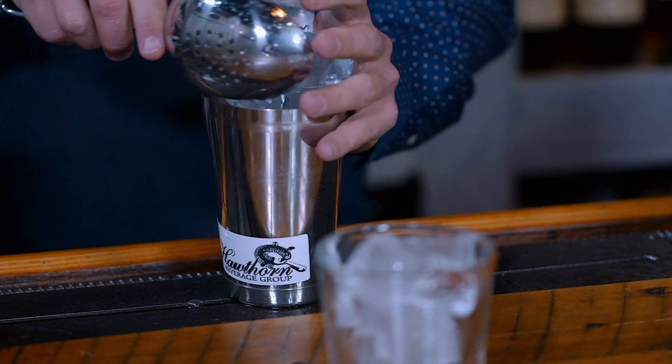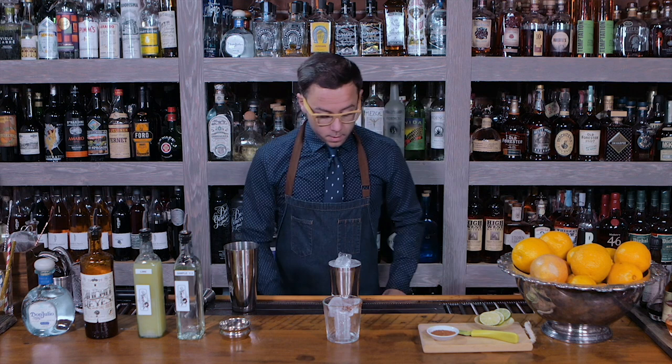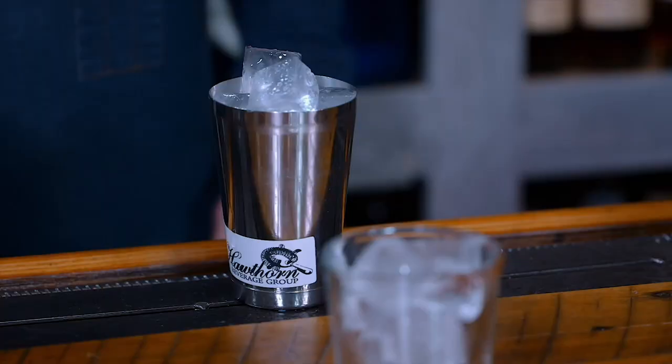Now we're gonna add in a little bit of ice to the top of this. Always make sure that you add ice all the way to the top of your Boston shaker. You chill by surface area and need as much ice as possible in there to get the dilution control that you want.